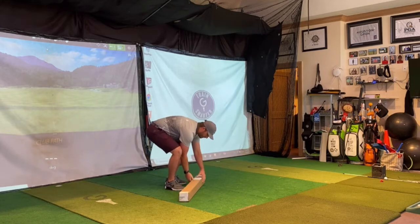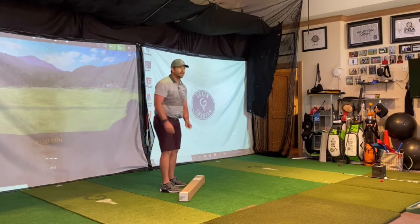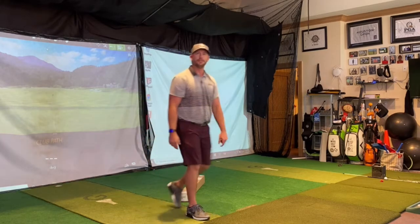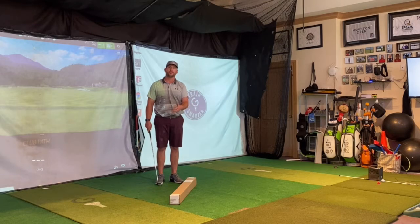I'm back with my golf club, so we're working on the takeaway. The takeaway is one of the most common positions people fail to do correctly, and it's arguably one of the most important because it's the first moving piece of your golf swing. So if you can do your takeaway right, you're going to have a bigger chance for success in the rest of your golf swing.